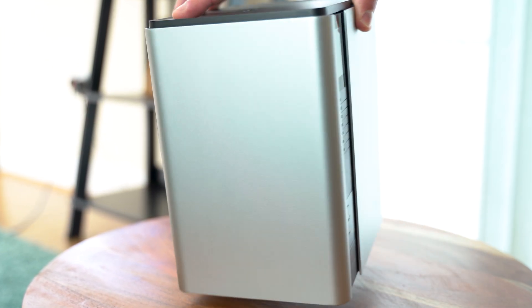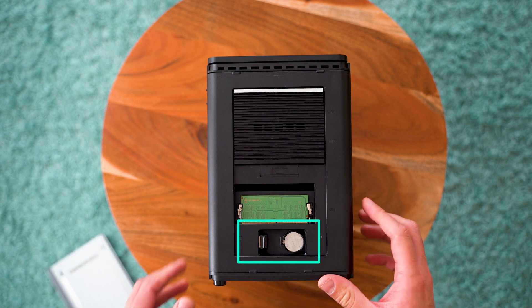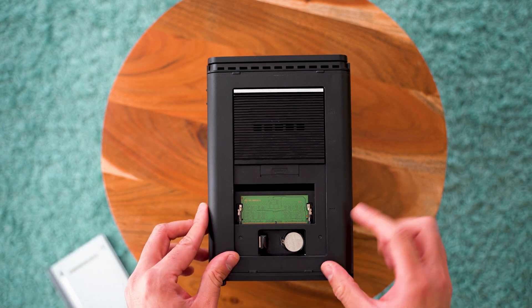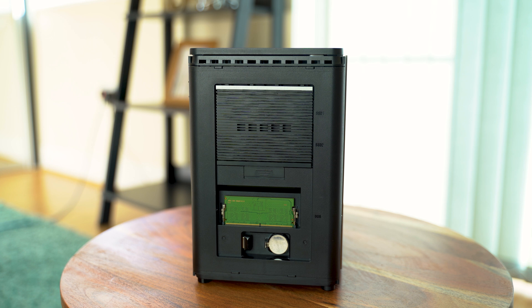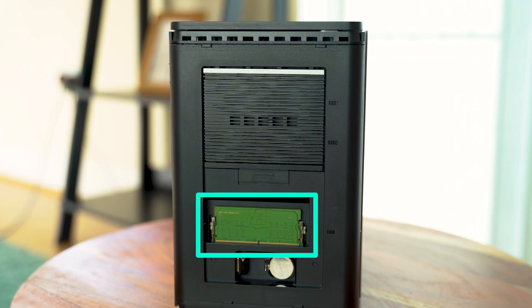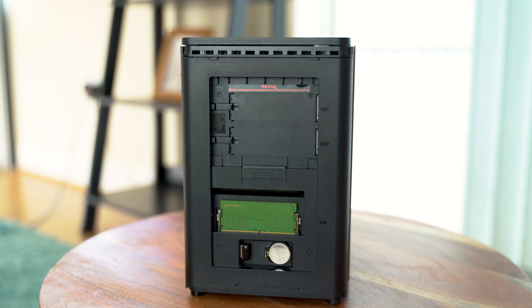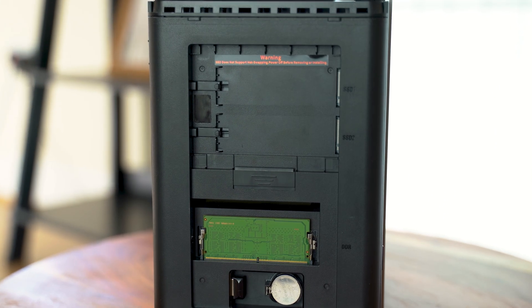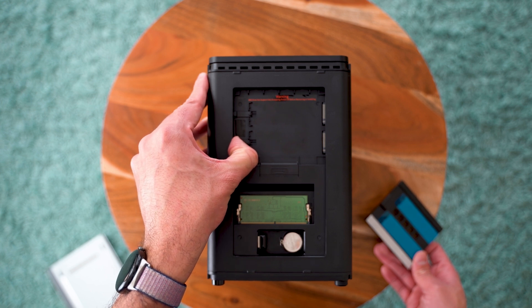If we flip it around and remove the magnetic cover, we find at the bottom the battery for the board and the flash drive containing the Unraid OS — which you'll need to remove if you want to install another OS, similar to the LinkStation N1 and N2. You also have the DDR5 SODIMM — this device comes with 8 gigabytes of DDR5 but you can easily upgrade it. There's also another compartment with a slide button that gives you access to the NVMe slots.